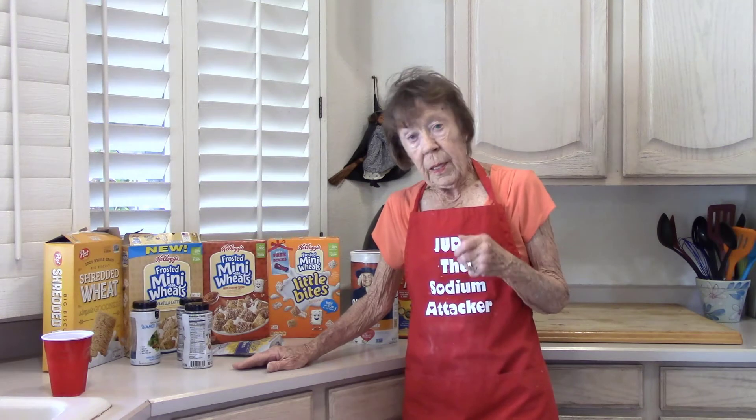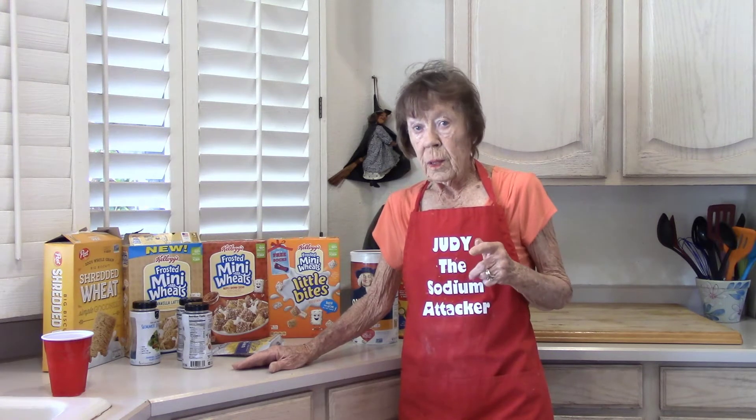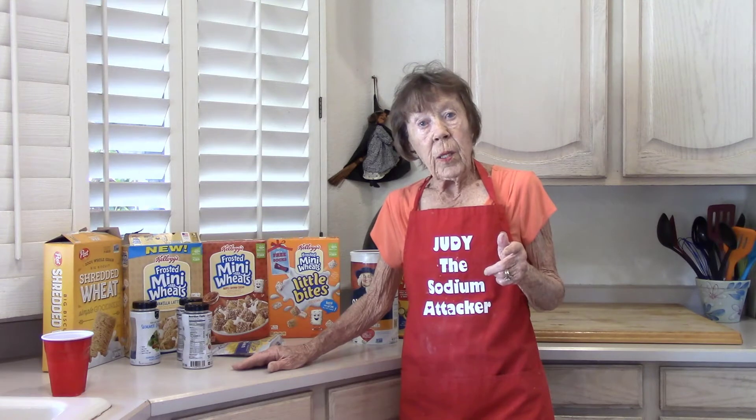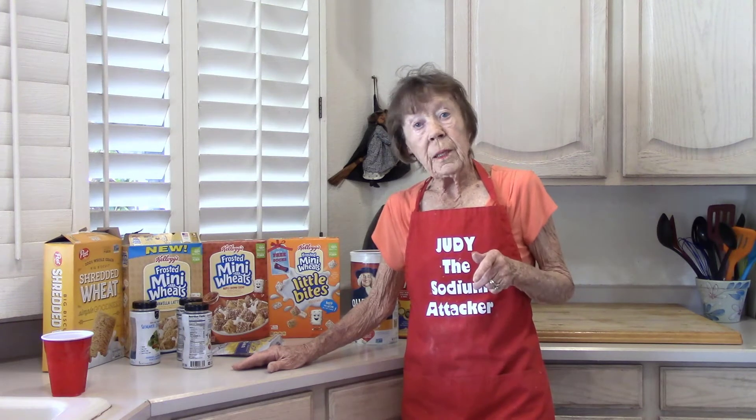My Safeway and Albertsons store have Mrs. Cubberson's toasted almonds and cranberries — one tablespoon has no sodium. Walmart has two varieties of crunchies: one has 10 milligrams for a tablespoon, and another has 15 milligrams for two tablespoons. We just have to look and be label readers.